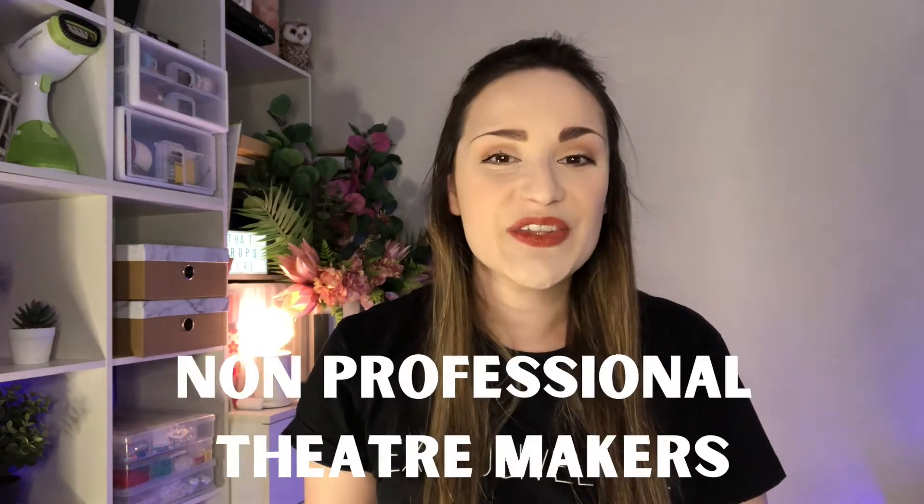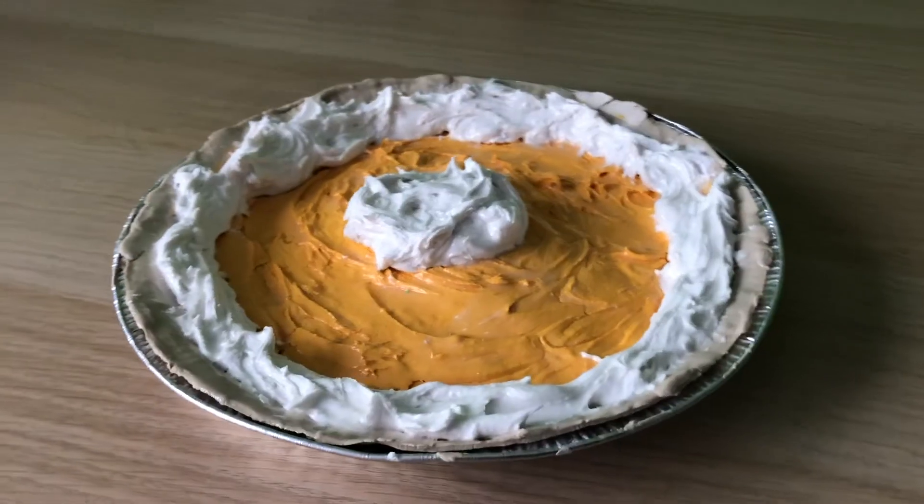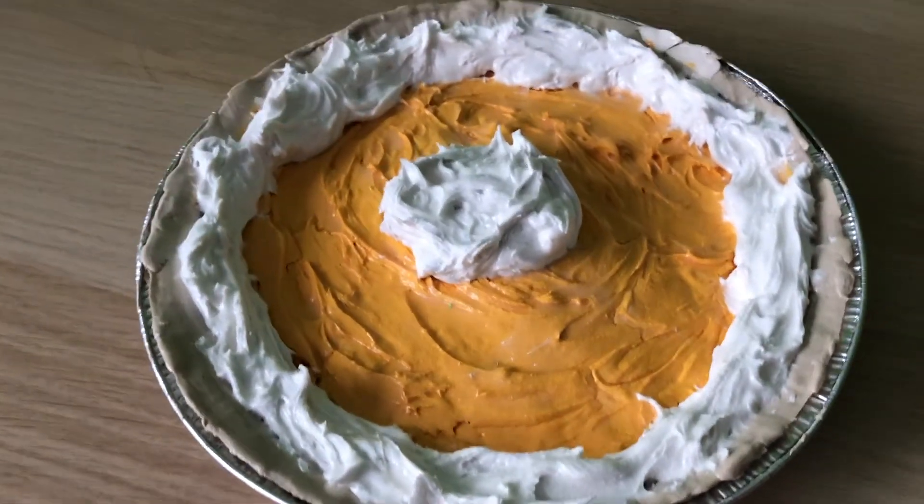Welcome back to my channel. My name is Jenny and I am That Props Girl, and I am all about helping non-professional theatre makers, props designers, hobby crafters and decorators create unique props and decor. Today we're going to be creating a fake pumpkin pie which will look amazing.